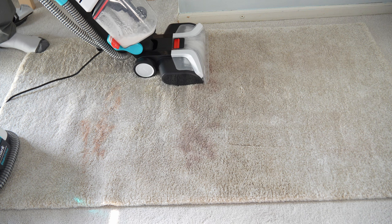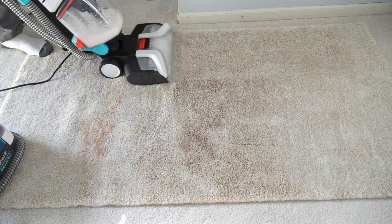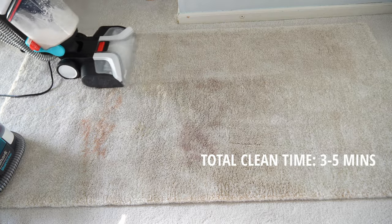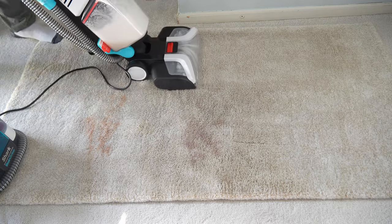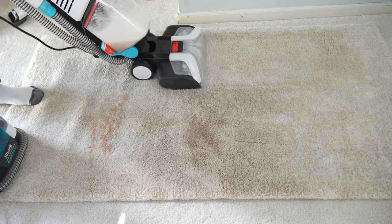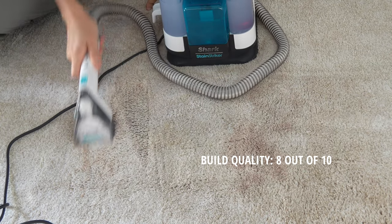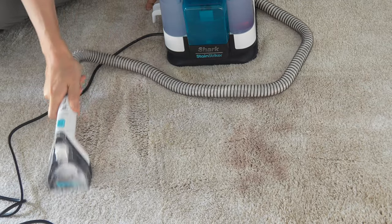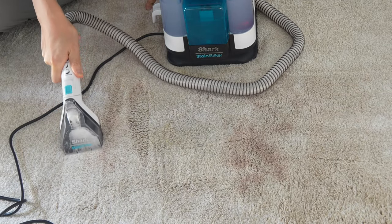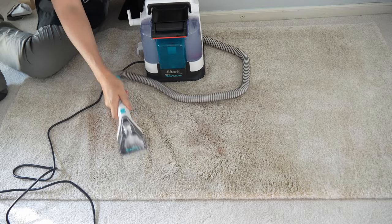We're going to use the carpet expert as a baseline so you can see the overall performance of something as powerful as a traditional upright carpet cleaner — one that Shark says has the most power of any carpet cleaner currently on the market. I would rate the Shark Stainstriker a solid 8 out of 10 for build quality, because in order to achieve that lightweight design, they use a lot of plastic. Even though all the plastics are well molded together, plastic on plastic could get damaged or scratched quickly over time.